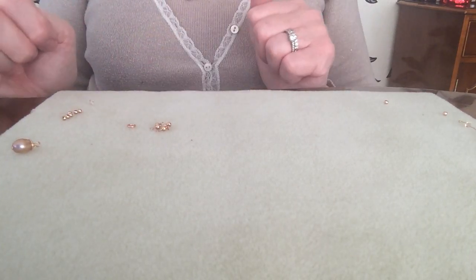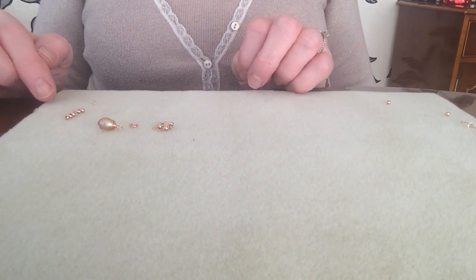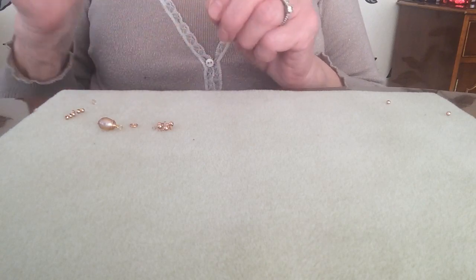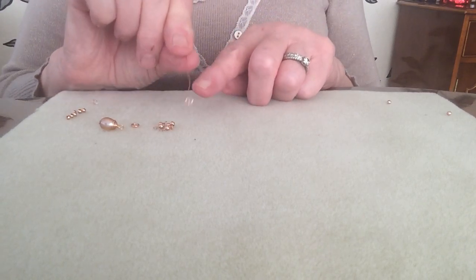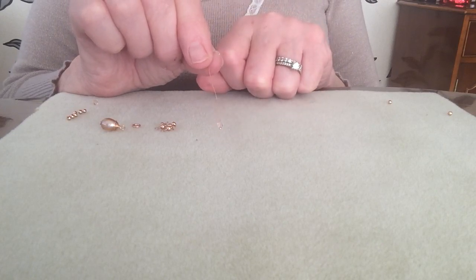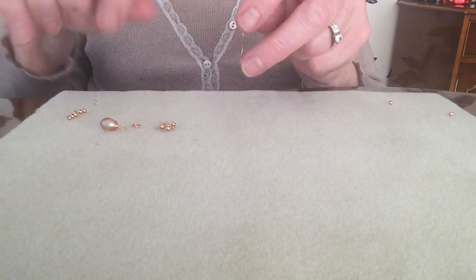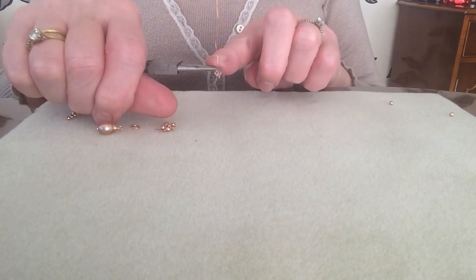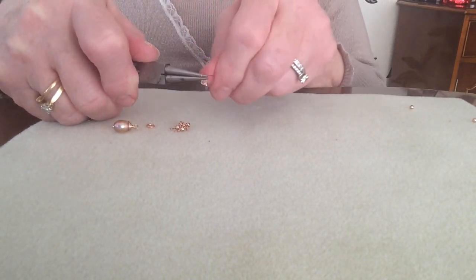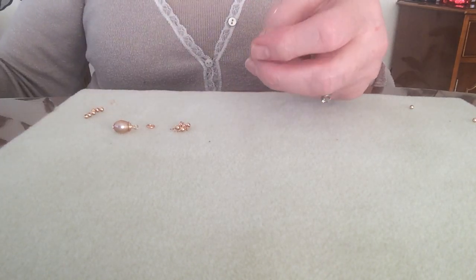There is my jump ring which I will attach to the pearl, but first I want to make the Swarovski dangle which will drop lower than the pearl. I've just popped on a peach coloured Swarovski 4mm bicone onto the end of my featherweight head pin — you can use the head pins included in the kit. I'm going to do exactly the same wrapped loop technique: push away, hold the bicone, push away over the top.